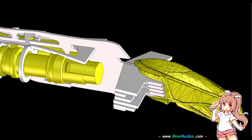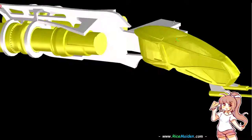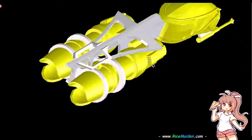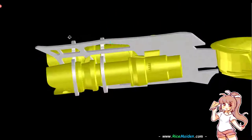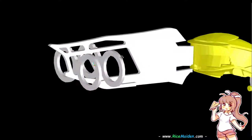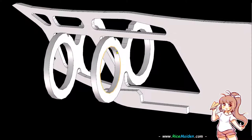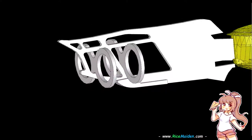Now that we have the cockpit attached to the center rib, we're going to build up the engine section in the back. Getting rid of the top pieces and the engines themselves, you can see there are two loops and they're exactly the same. What's going to happen is you're going to build the motor up as a three piece part.